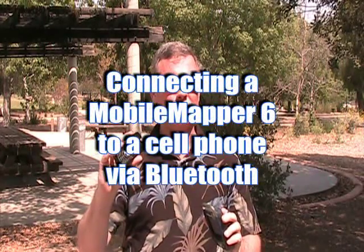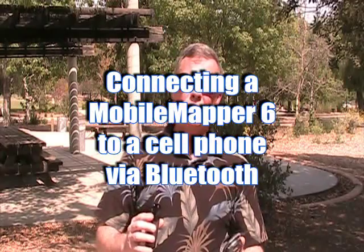Hello, my name is Joe Sass, and today I'd like to show you how to hook your Mobile Mapper 6 up to a Bluetooth-enabled cell phone. The first thing you need to make sure is that Bluetooth is turned on and that both devices are visible.